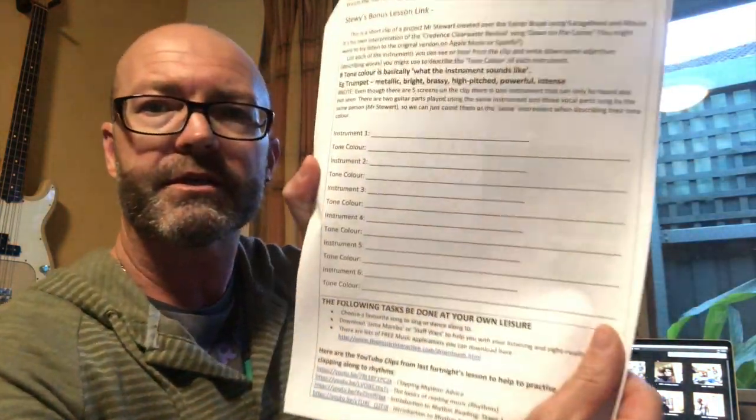So for your listening activity — and it is in the pack — at the end here, I'd love for you to watch the clip and write down, just in this little spot here, some adjectives that describe the tone colour of all the instruments in the clip. I have written down here that there's a clue that there are five screens, but we're counting the guitars — the same guitar, not the bass guitar — the two acoustic guitars, we're counting that as one. But there is a hidden one that's not actually on there; I did record it but didn't have space for it on the clip.